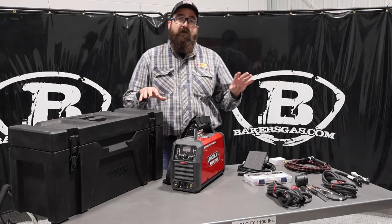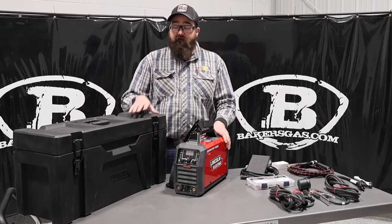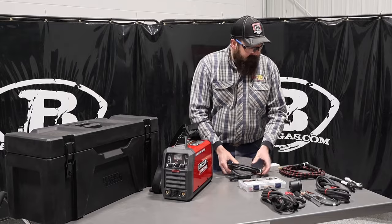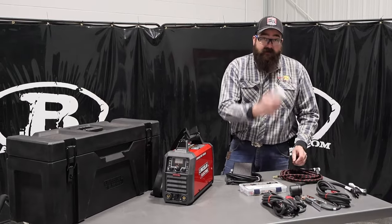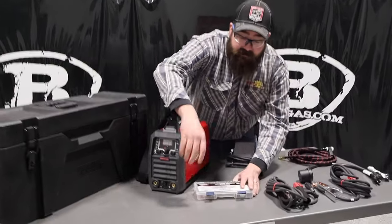There are four SKUs to this, so there are four different part numbers, and each one is a different package. We'll go over the case. There's the machine and what it comes with: the TIG kit comes with your foot pedal, your WP-17 air-cooled 150 TIG torch, and the adapter for the lens connection. It comes with a pretty awesome TIG kit.